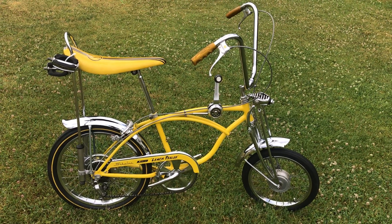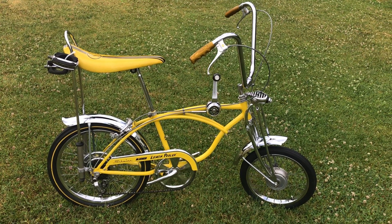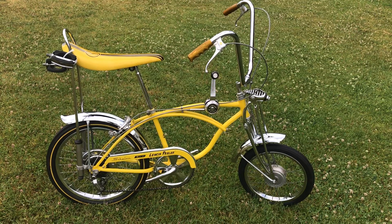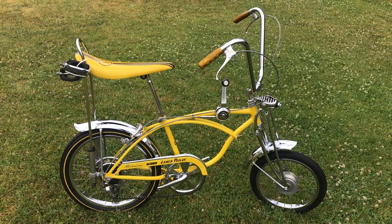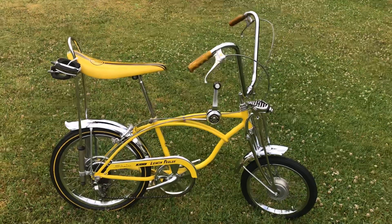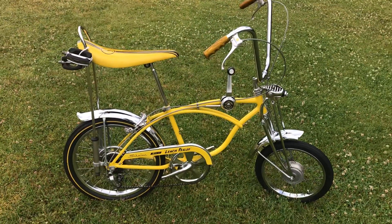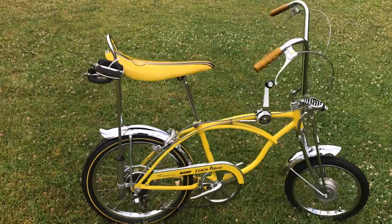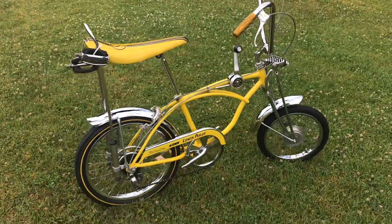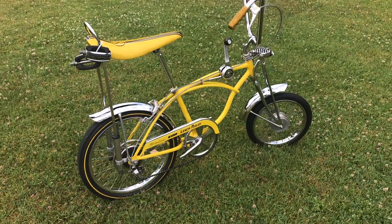Good morning everybody, this is Rick from Quarter Lane Cruisers in Dalton Gardens, Idaho. Today we've got a 69 lemon peeler that I restored a number of years ago. The bike turned out beautiful — it's about 90% original parts that came with it.